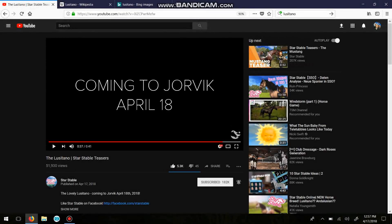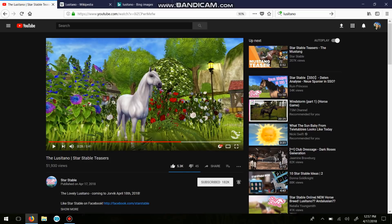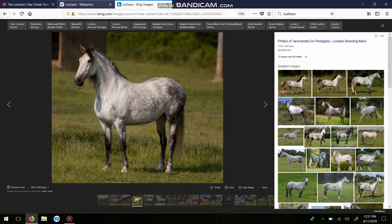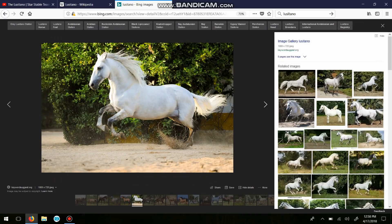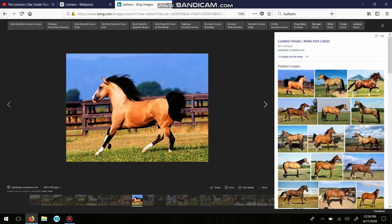I'm going to stop right there and try to take an image to compare it with a real life Lusitano. If we look at this, that's pretty much the same horse — that's incredibly close. It's incredibly realistic.